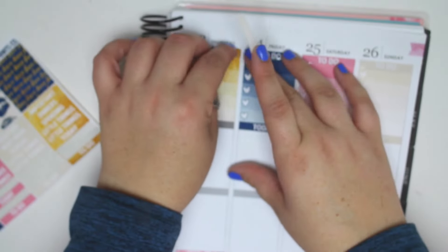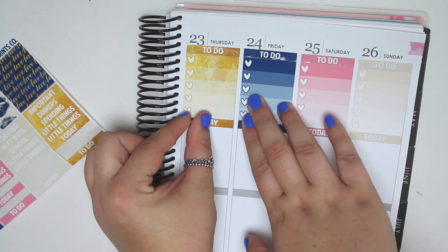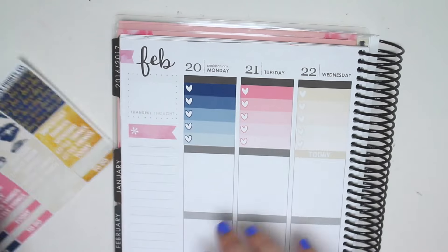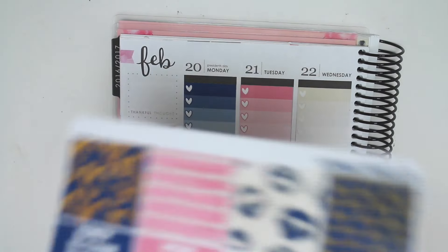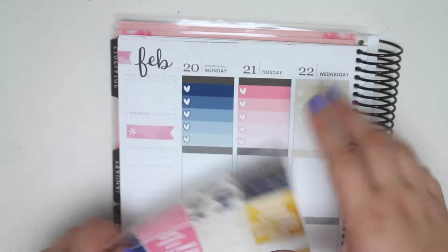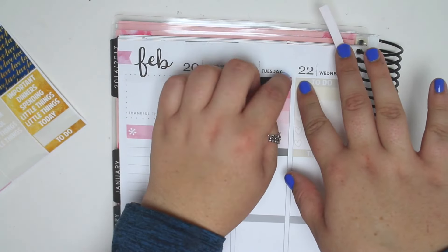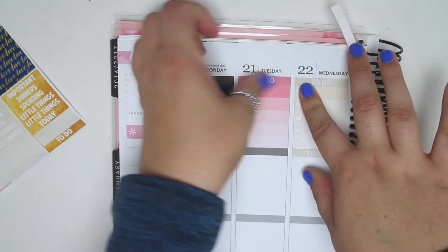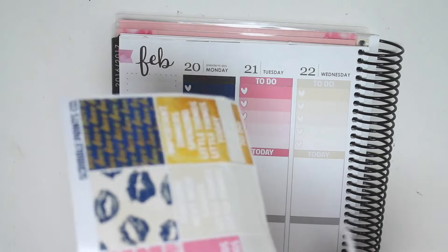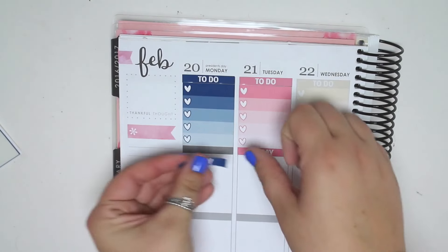I want to say someone else used this kit as well and they thought the same thing - that it looked a lot like fingerprints. At least I'm not the only one who thought that. Don't get me wrong, it's pretty, I love the pattern. It's just I thought it was a little weird to have it for the glitter header. So normal headers it is. This is normal planning for me - my usual no white space planning. If I was doing white space, then I would need glitter headers. But I'm just doing normal planning for this spread.